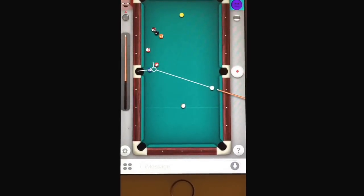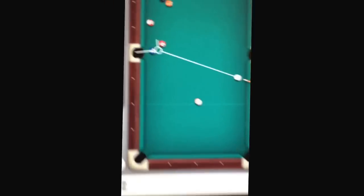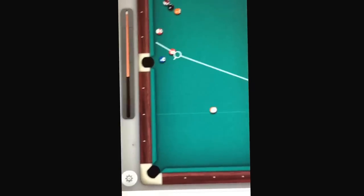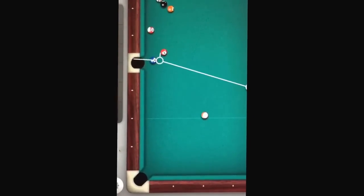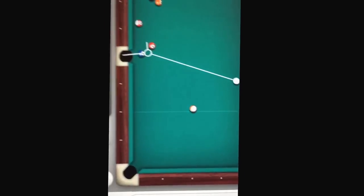Hey guys, and today I'm going to be showing you a cheat for 8-ball pool to help you win almost every time. So first you're going to get this thing, and you're going to find a ball that has a line that forms this line. And you're going to angle it so that it goes into the hole, and you're just going to shoot.